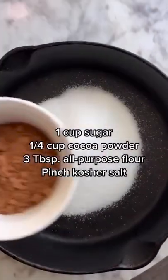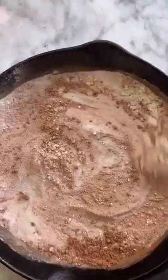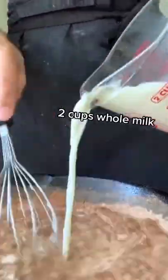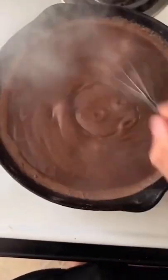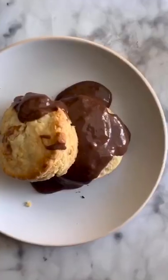For a southern breakfast, definitely on the sweeter side, I'm going to show you how to make chocolate gravy. In a cast iron skillet, whisk together one cup of granulated sugar, a quarter cup of cocoa powder, three tablespoons of all-purpose flour, and a pinch of kosher salt until well incorporated. Slowly whisk in two cups of whole milk until well combined. Transfer the skillet to medium heat and stir constantly until the gravy thickens to the consistency of a thin pudding, about six to eight minutes. Remove from heat and add four tablespoons of cubed butter, stirring until the butter melts and the gravy becomes smooth and glossy. This gravy is delicious on anything from pancakes to French toast, but we recommend it over a good old-fashioned buttermilk biscuit.